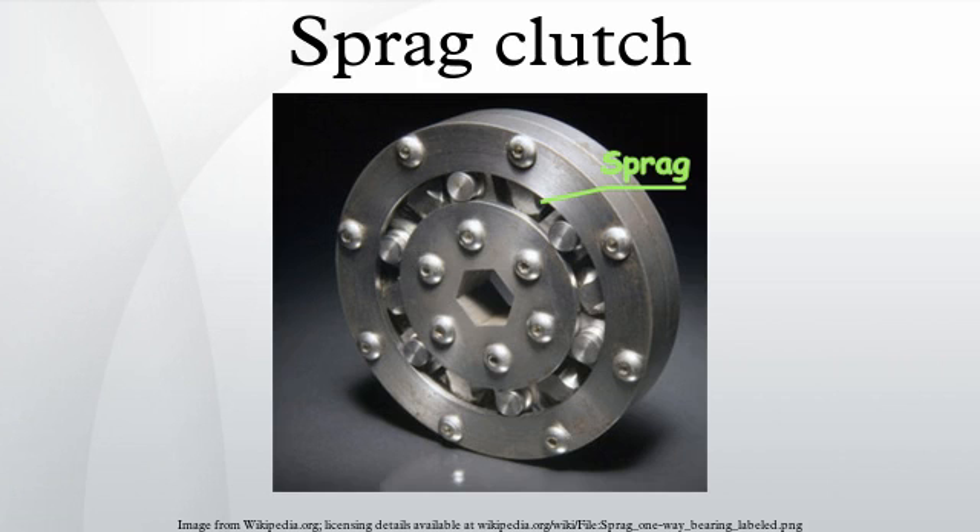When the unit rotates in one direction the rollers slip or freewheel, but when a torque is applied in the opposite direction, the rollers tilt slightly, producing a wedging action and binding because of friction. The Spragues are spring-loaded so that they lock with very little backlash.